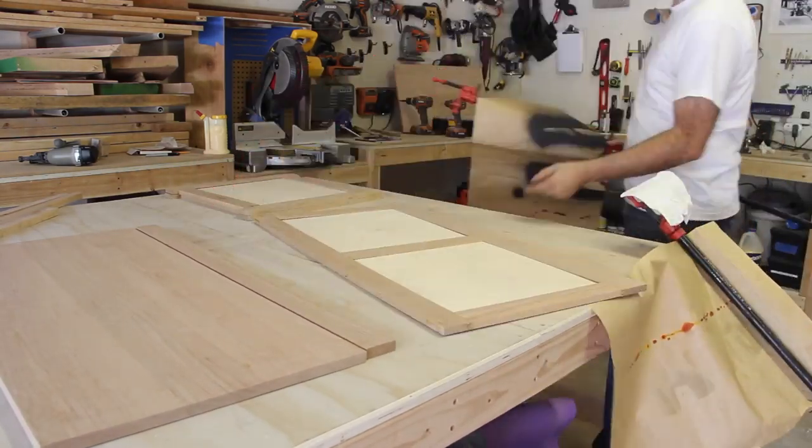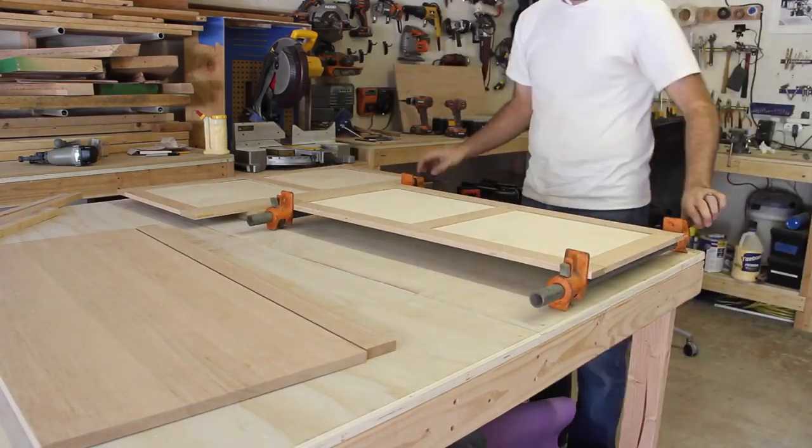Now I moved on to the smaller side panels. These were much easier since there was only one sheet of plywood and no center stile. I let the glue dry for a few hours and then began pulling everything out of the clamps.